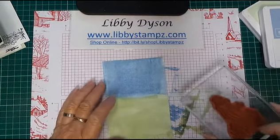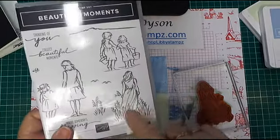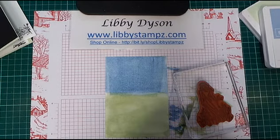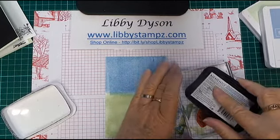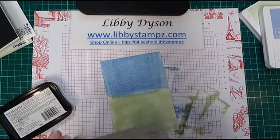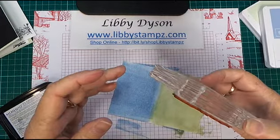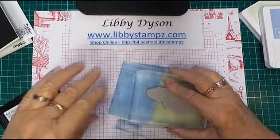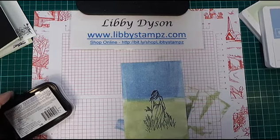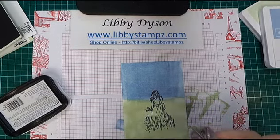Now just go ahead and stamp your bits and pieces. I'm using the girl from this single stamp from Beautiful Moments. I'm going to ink that up in Memento — I'm using direct to rubber for this one. I'm going to turn this on its side because I just really want her head positioned just right. There we go. And then some of these flowers — this is from Grace's Garden.